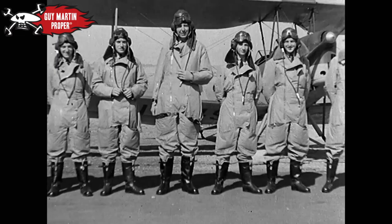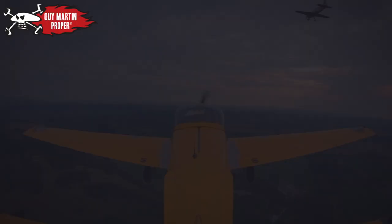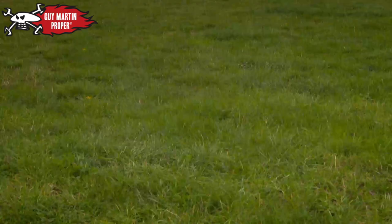They faced a course that promised 190 hours of flying in increasingly fast and complex aircraft. Guy will follow the same three-stage training plan, starting with the plane that every RAF recruit first flew — the legendary Tiger Moth.